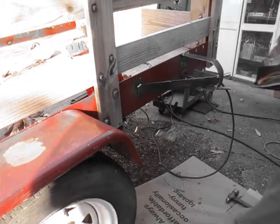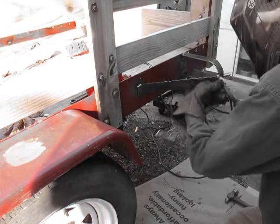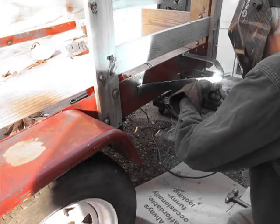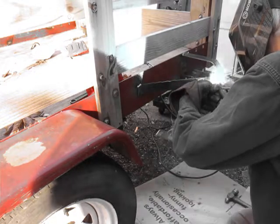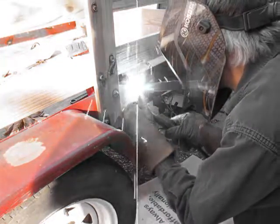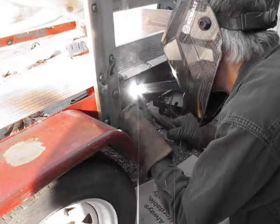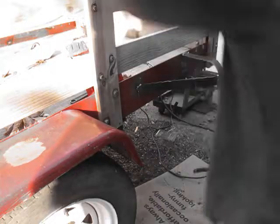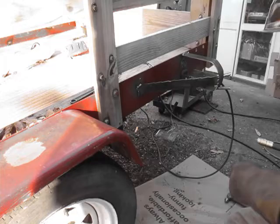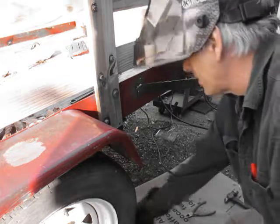Windy overhand welding. It's pretty rusty in the middle of the trailer. Pretty bad.